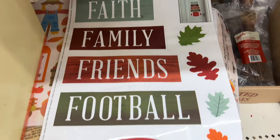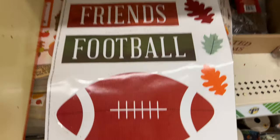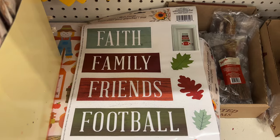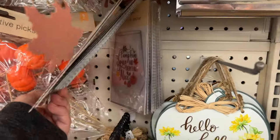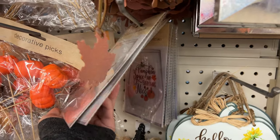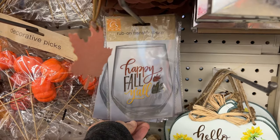Window clings are great — you can add these to candle holders, to glasses, and more to create easy decor that's removable when the holiday is finished. You can also buy rub-on transfers that go onto your glassware and then are removable after the event is finished.